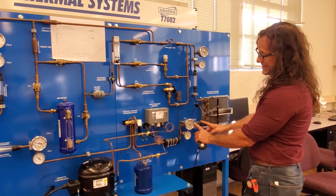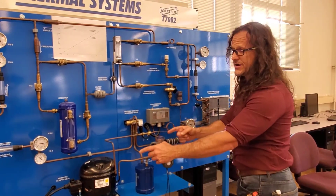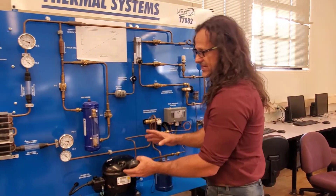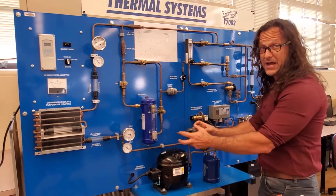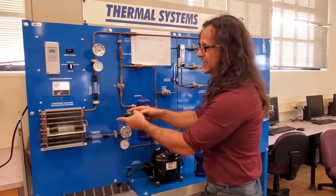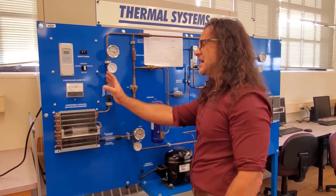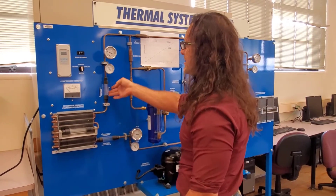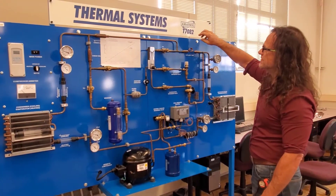Coming out of the evaporator should be a saturated gas that should look clear, so that we give our compressor a low temperature, low pressure, saturated gas that it can do work on — turning it into a high temperature, high pressure, superheated gas that comes out through here into our condenser, dumping heat to the environment, coming down into a saturated liquid, coming through this system, measuring the flow rate, and going through our expansion valve.